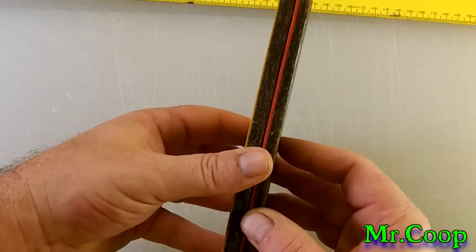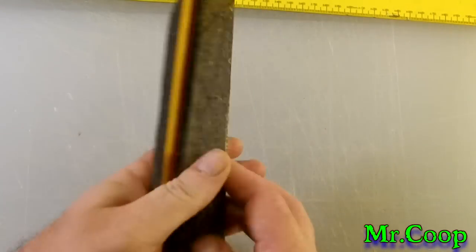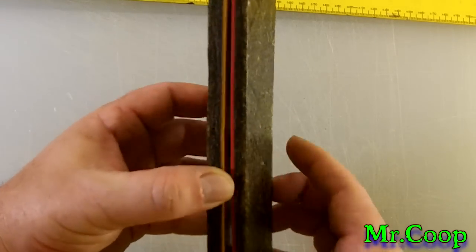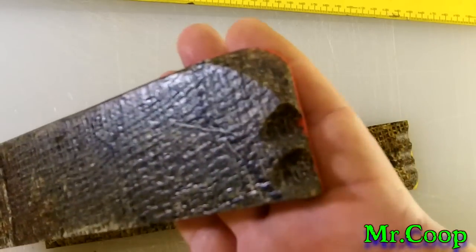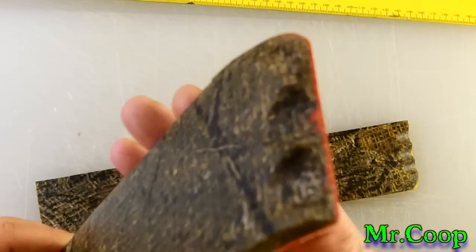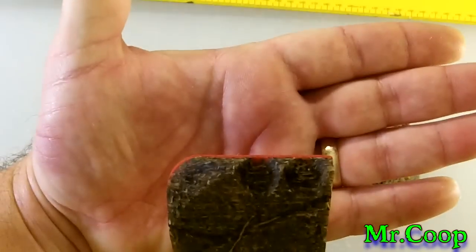Be some pretty nice stout handles. You figure that'd be a little over a half inch on each side, and then whatever metal you got in the middle, so you should be able to get a couple two or three knives done out of this stuff. Just figured I'd give you a little sneak peek, show you what's headed your way, buddy.